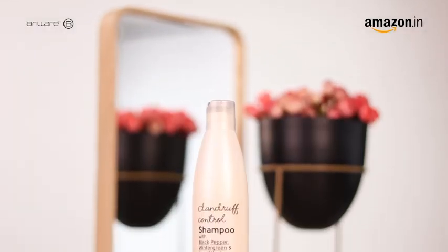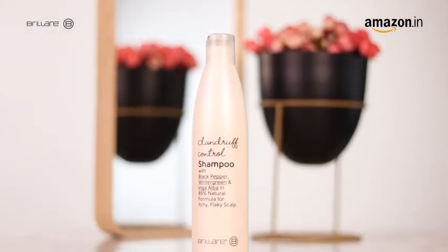To tackle these issues, I usually prefer products that are vegan and natural. Let me show you one such amazing product. This is the Brilette Dandruff Control Shampoo. It takes care of oily, rough, dry and dandruff-prone hair.